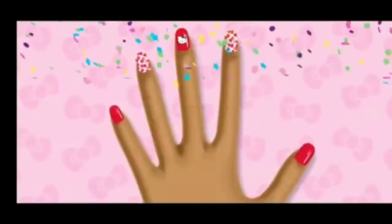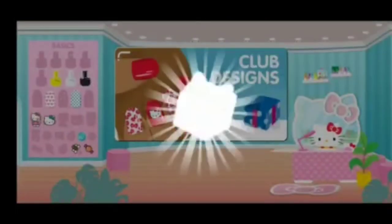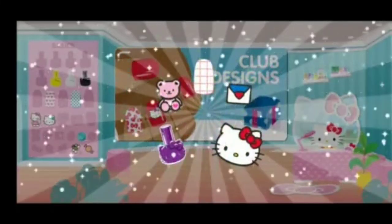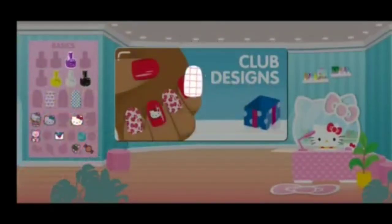Hello Kitty has a surprise for you! Tap to open it! Oh! Cool new rewards for your collection! They're stored here in the Basics collection! Complete more club designs for more rewards and use them in freestyle!